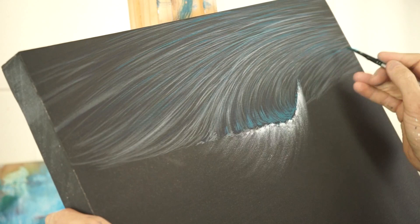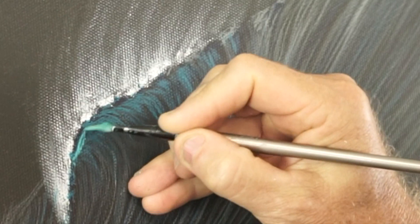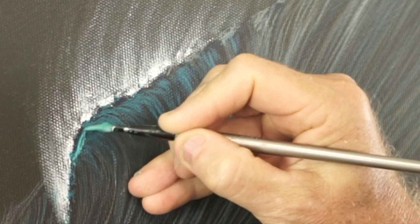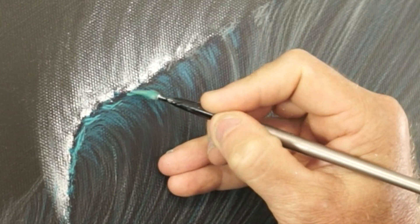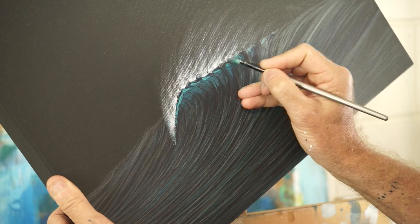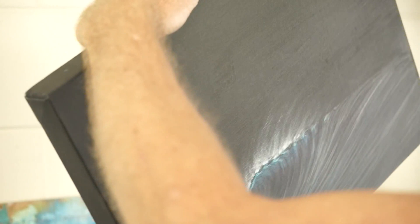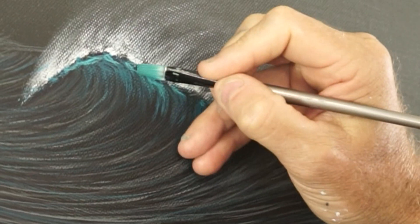I've mixed up almost neat phthalo green and white and I'm just going to get up in here a little bit. That went a little bit hard there, but we can cheat. I'll follow those lines around a little bit here. Occasionally I've watched this back and feel a little bit sick after watching the canvas rotate a few times — sorry about that everyone.